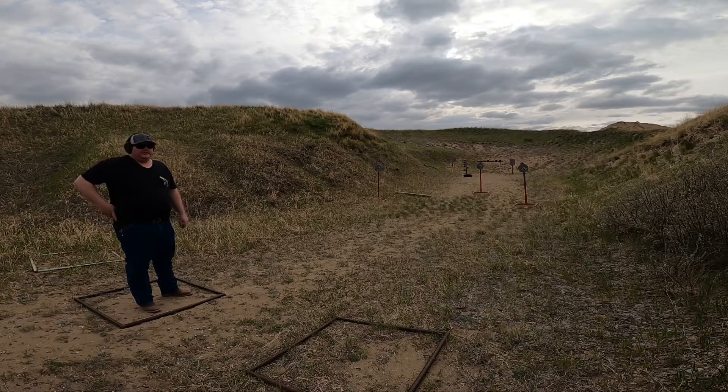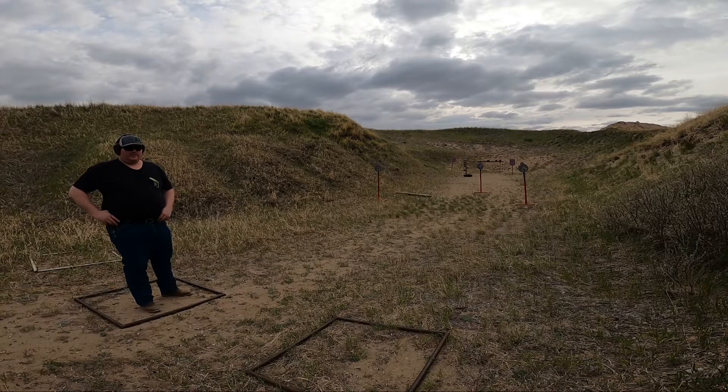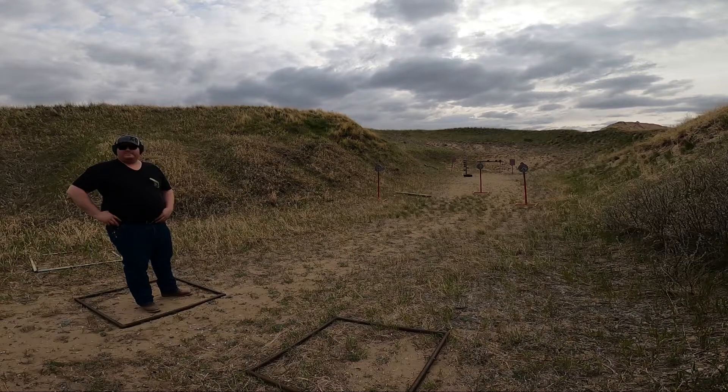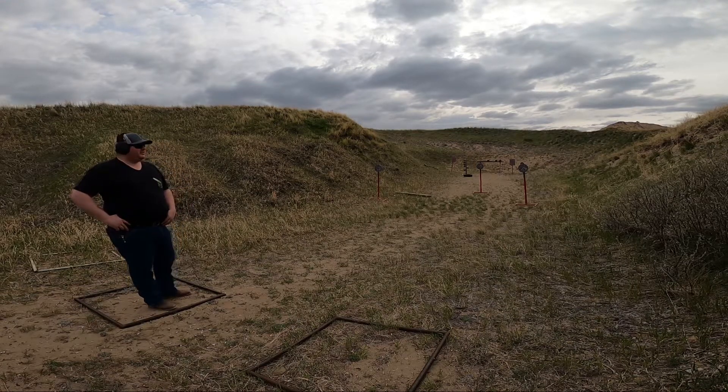Hey guys, Chris Couchier here. I know I have some Glock 44 videos out there already, but the other day I did an unboxing — I got a second Glock 44, just because I liked them, and I thought it was a fun range thing. It would be nice to have to take other people out, so we are just going to see how this one shoots today.